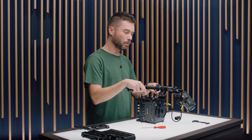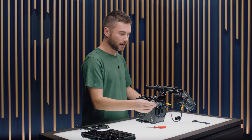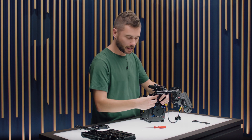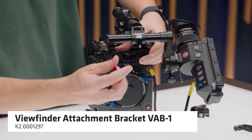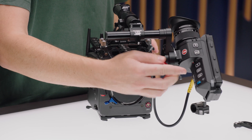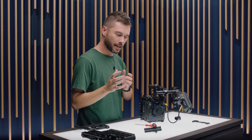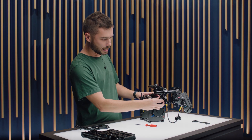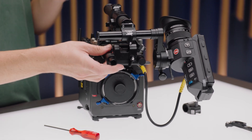If you have this configuration, you might also consider purchasing the VAB1, the viewfinder attachment bracket, which was for the Amira and basically gives you the parts needed to create an MVB1 — it looks like this. It doesn't come in the set, but it's a good optional accessory to pick up. Then you can run this in here if you prefer to run top rods for lens motors or if you want to run a viewfinder like this.